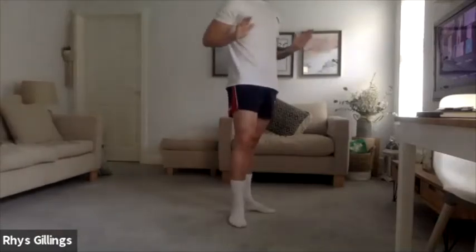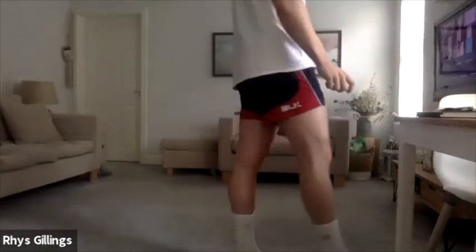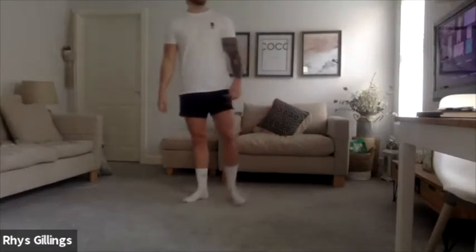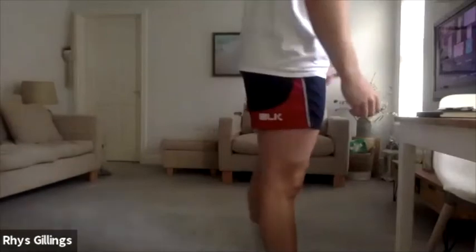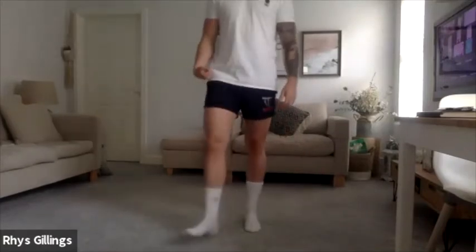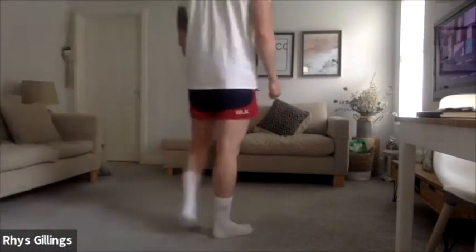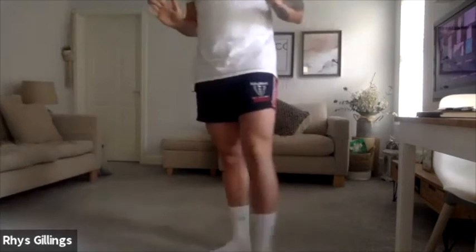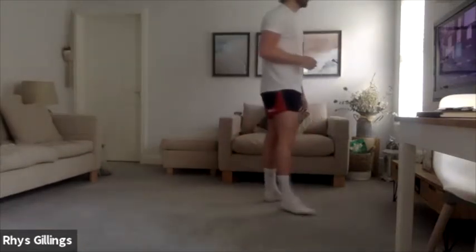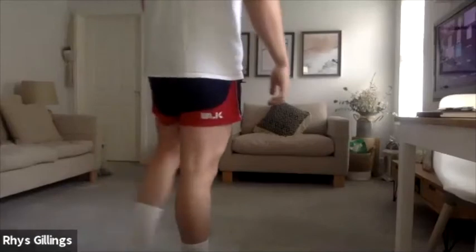Well done. Down into press up position. 3, 2, 1 — hold that bottom position, hold it down, in that lower position, hold. Into normal press up, let's go. Good, normal press up, straight in. Into press up pulses — just shy of full extension, well done. Hips nice and high, squeeze those glutes. 3, 2, 1.